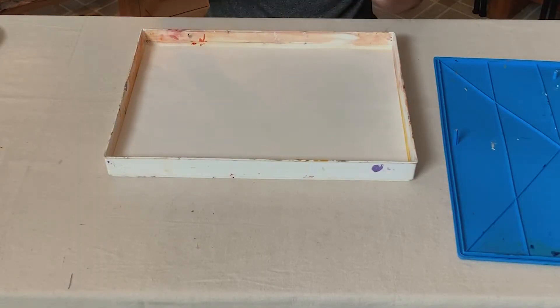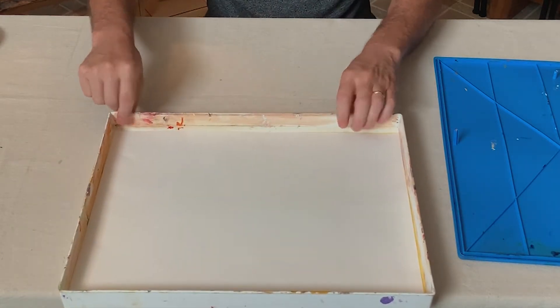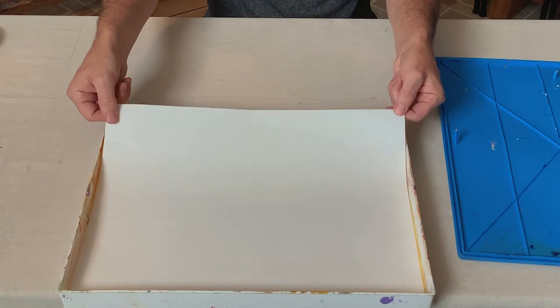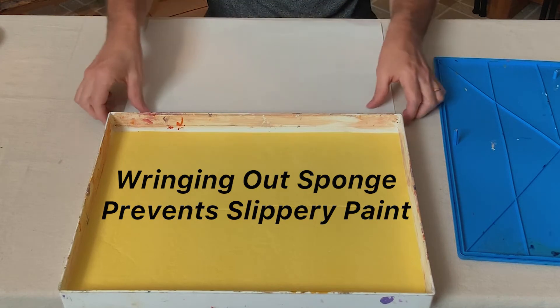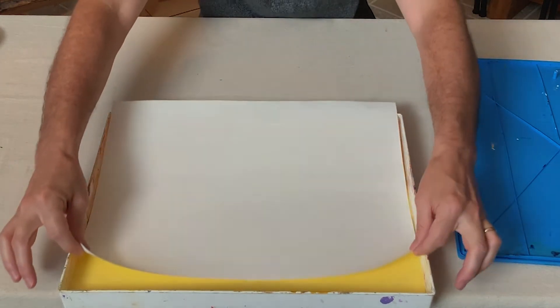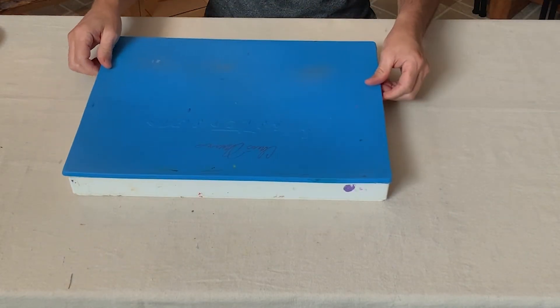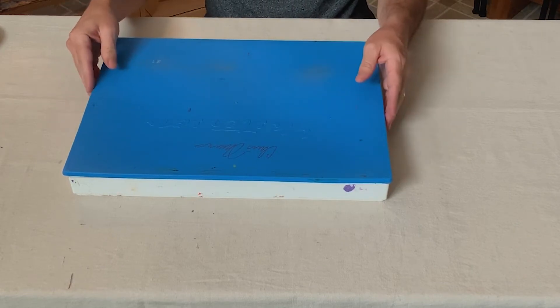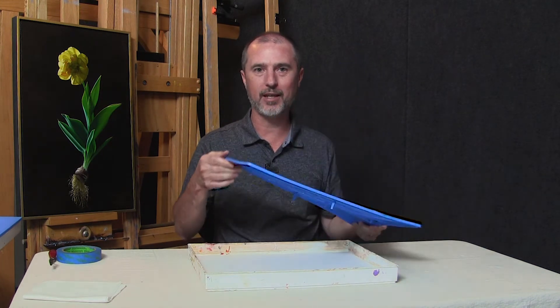One thing I would recommend that's different than the directions — and I haven't heard anyone else say this before — is that at the end of the day I pull my paper out that has the paint on it onto a table, then I pull the sponge out and wring a lot of the excess water out. Once I've done that, I pull my paints back in before I seal up the palette. In the directions they tell you to put some Vaseline around the edges.